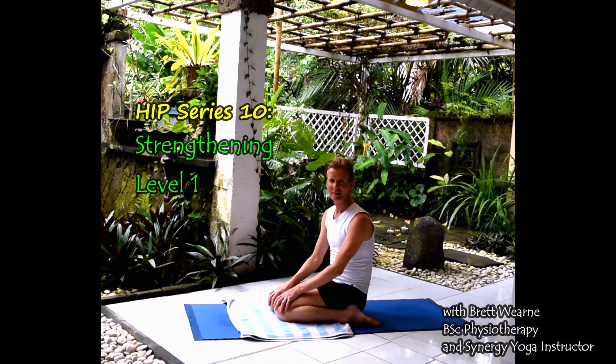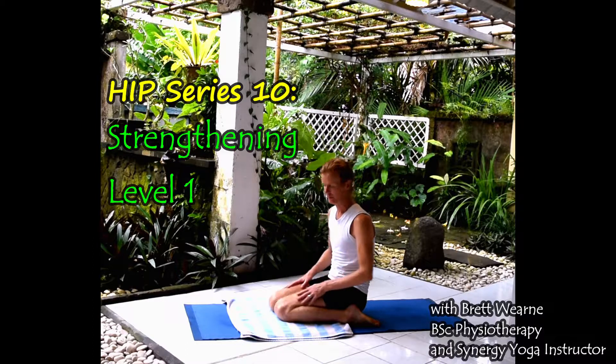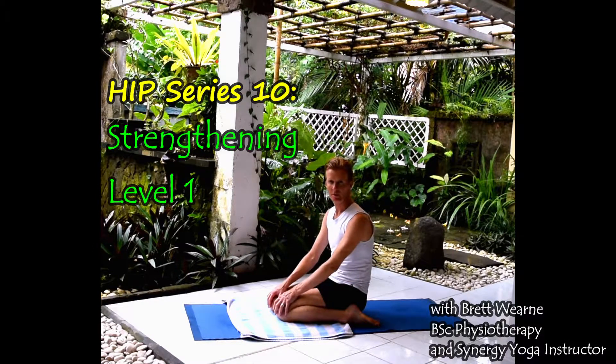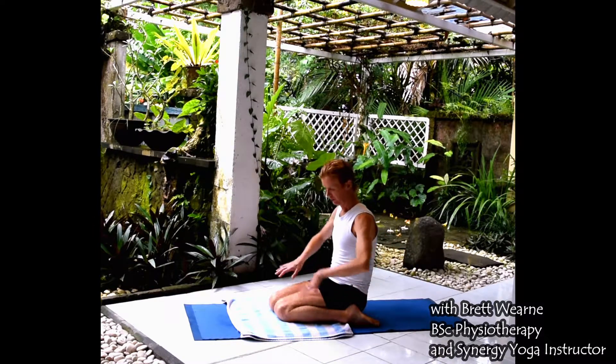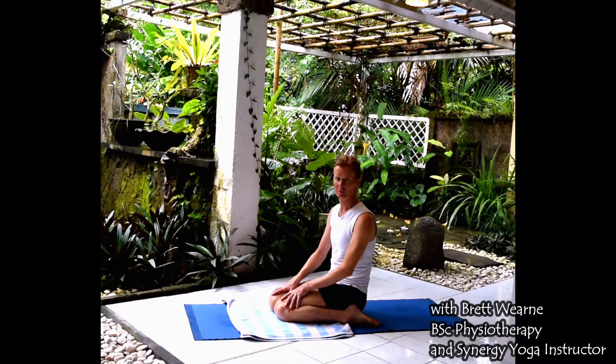Hi guys, Brett here with the Core Moves. This is part of the hip series and in this video we're looking at some strengthening exercises for the hips — a couple of simple exercises to strengthen the glutes in first of all an inward rotation, and then we're going to look at one where we're doing strengthening for both inward and outward rotation.